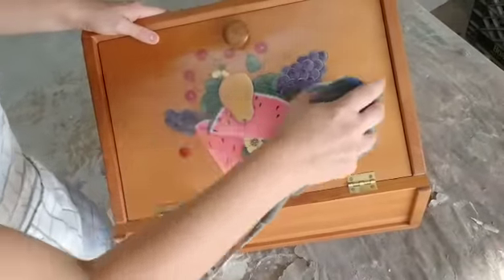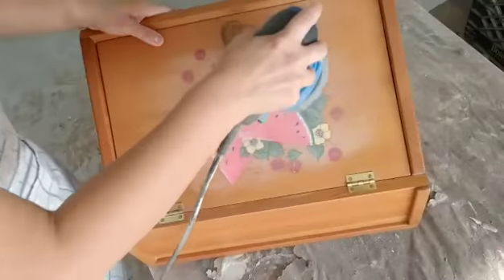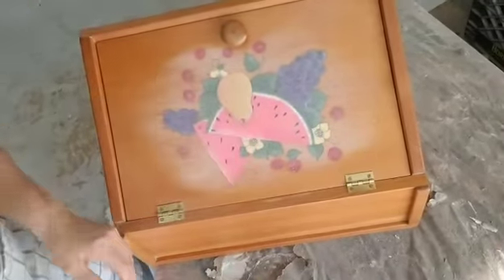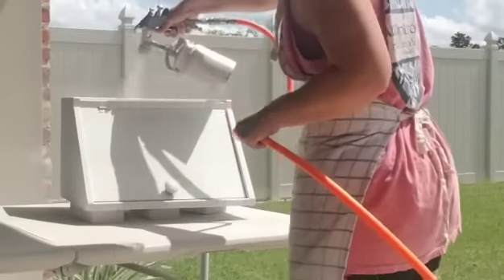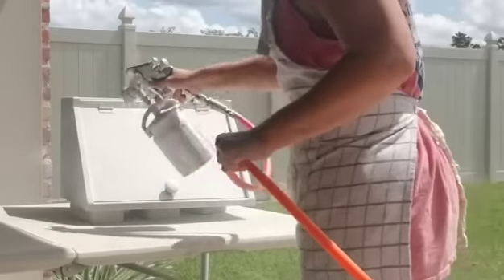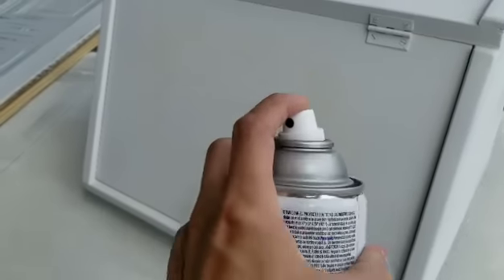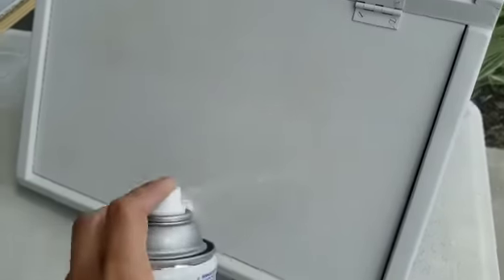To prep the bread box piece, I'm sanding it down — this was a painting and I don't want the brush strokes coming through, so I'm sanding it down so it's nice, clean, and flat and ready for paint. I'm using my spray gun with white chalk paint in it to just spray it down very quickly. As I say on every video, I love my spray gun — it makes my job go so much faster. I did have some bleed-through where the painting was, so I'm using my Rustoleum clear coat — you can also use shellac — spray it down, let it dry, and go back over it with another coat of chalk paint.